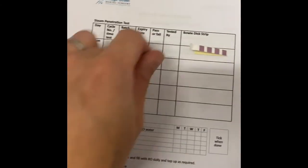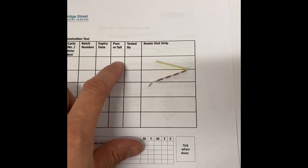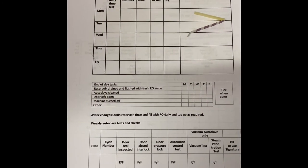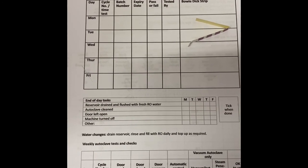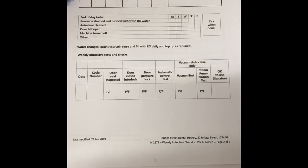The batch number is located on a little strip. These ones don't actually have an expiry date. We basically pop whether it's passed or failed and who's tested it. At end of day, we just need to record that the reservoir has been drained and flushed with fresh RO water, the autoclave needs to be clean, the door needs to be left open, and the machine needs to be turned off.